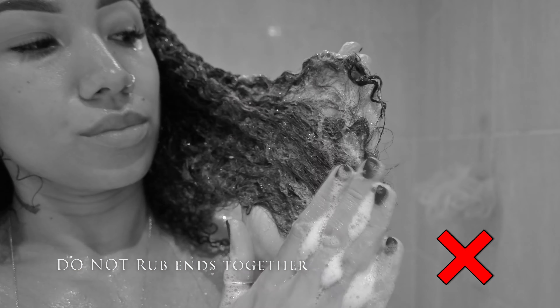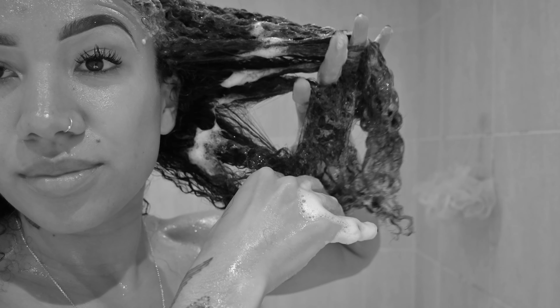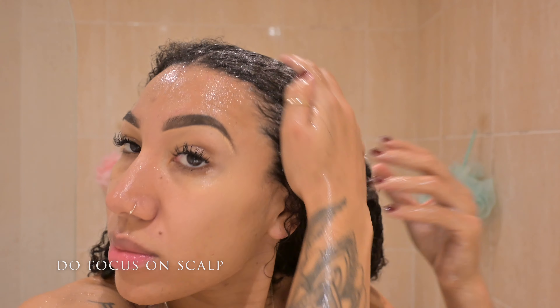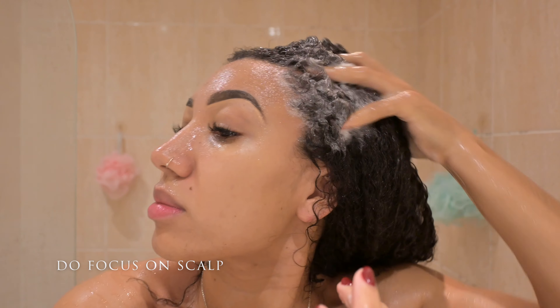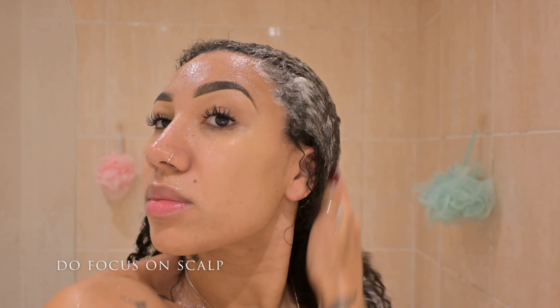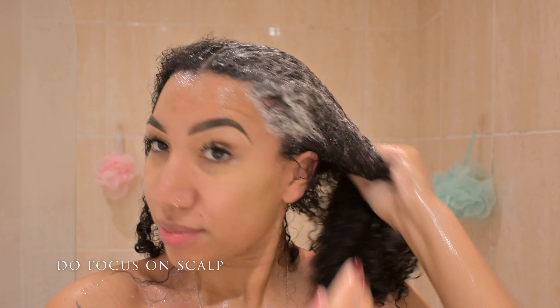Do not rub together the mid-length and the ends of your hair, especially if you have very coily hair, as this can cause tangles and ultimately breakage. What you want to do is focus on your scalp, because that is the main priority during your shampoo — removing the dirt and build-up from that area. Then you can just gently glide the shampoo through to the mid-length in the direction of the hair growth.